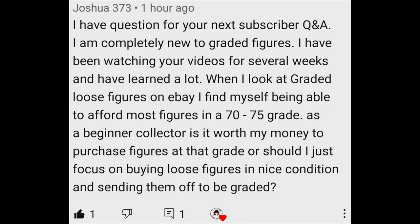When I first read Joshua's question I thought it was a pretty straightforward one, but the more I started thinking about it there are a lot of factors that go into how I answer it — including your budget, how patient you are to not only find the item you're looking to grade but also how patient you are with the turnaround times with the grading companies, how rare the item is, and how experienced you are in identifying a loose graded figure or an ungraded mint-on-card figure and what kind of grade it's going to get. So let's take a closer look at all these factors.